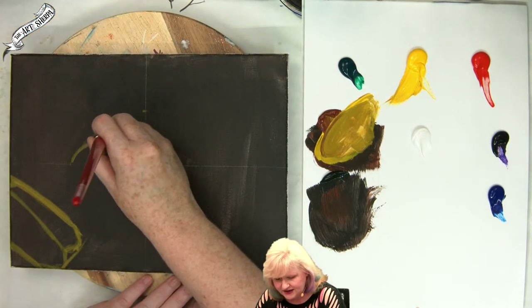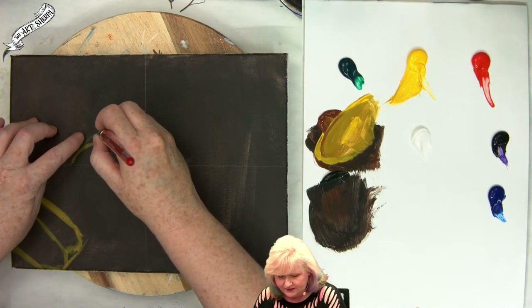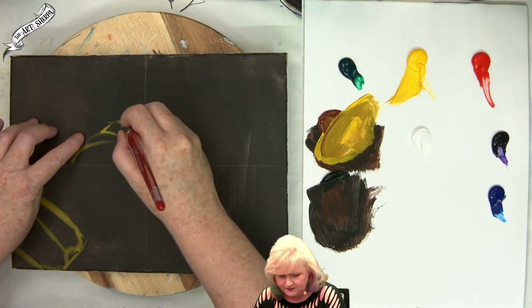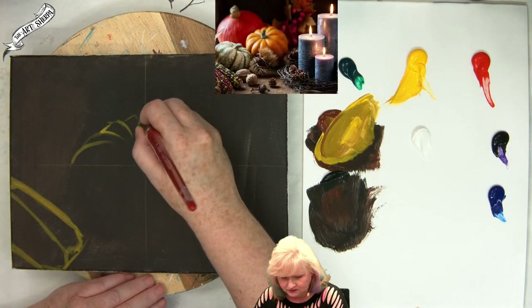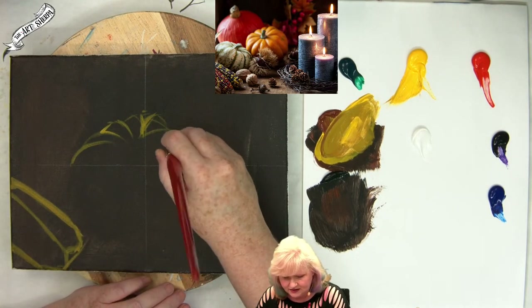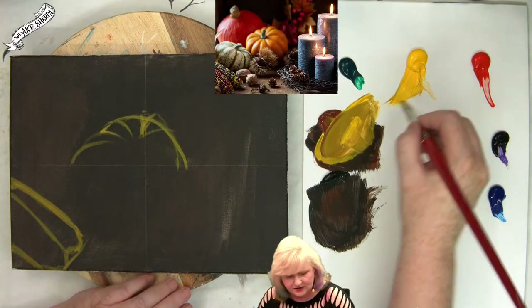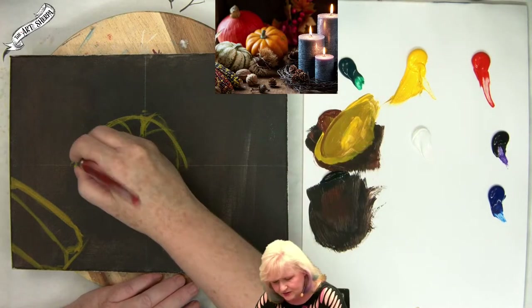I'm going to start just sort of sketching that in. I like to make little curve strokes as I go around — I build on them like little scales. Sometimes I'll bring that line around so I can see a little bit better on how it arcs, and then build my little curves in.